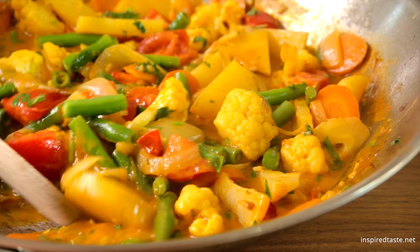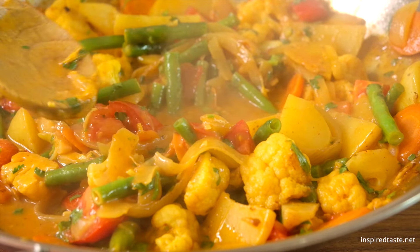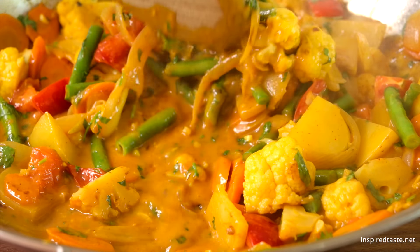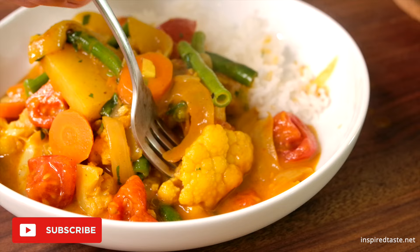We're Adam and Joanne from inspiredtaste.net, and welcome to our kitchen. We are making our coconut ginger vegetable curry. It's bright, flavorful, and easy to make. If you love cooking and haven't already subscribed, please subscribe to our YouTube channel to get all of our recipes.